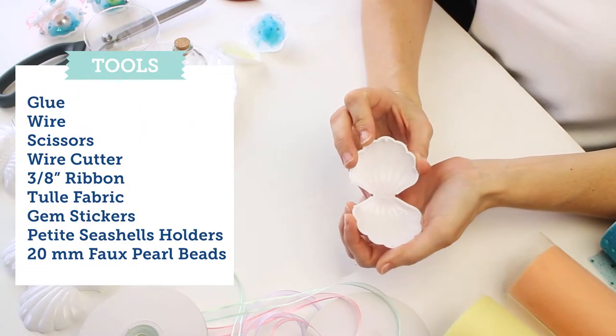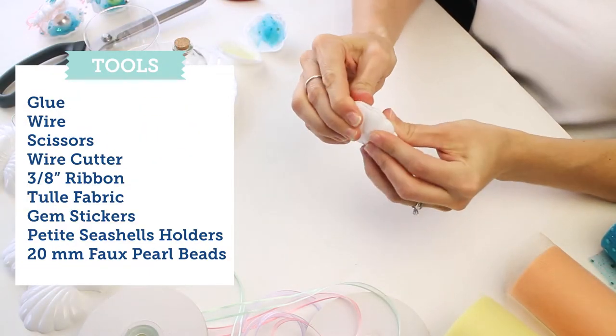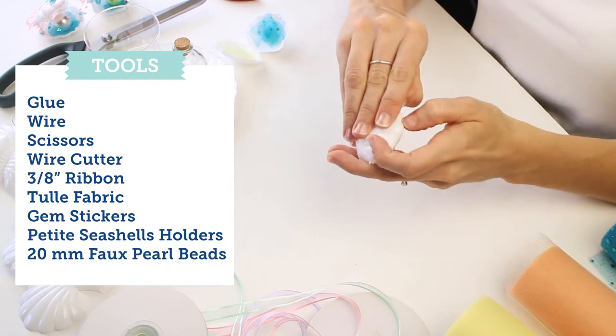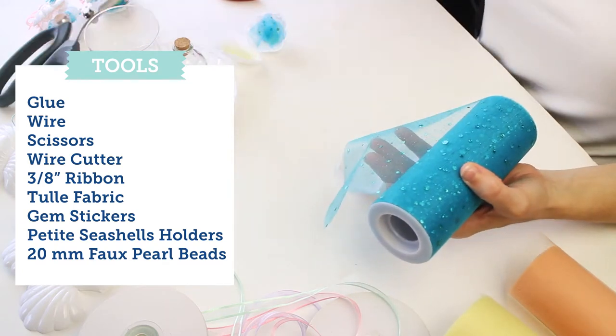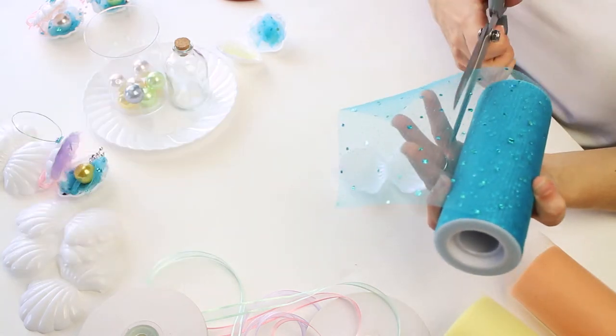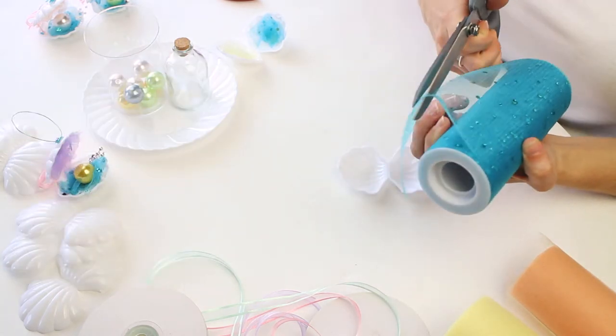Here we're going to show you how to put together and create these cute DIY ornaments. We're using these petite seashells — you can find everything in the description below. We're starting off with our tulle tool here that's bedazzled with some sparkle.